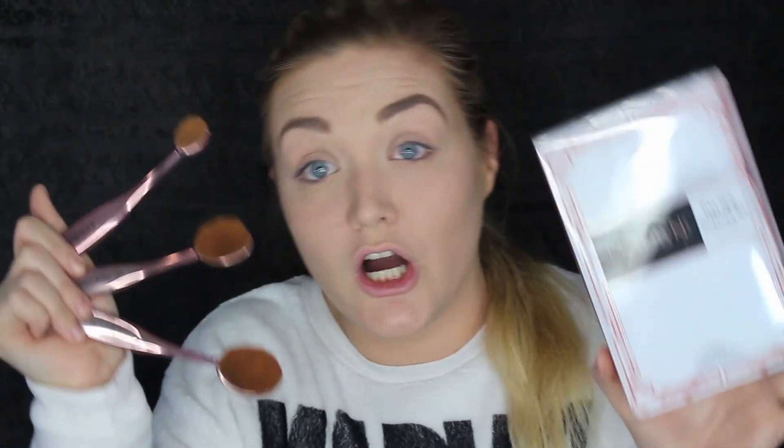This is the set right here. This is the full face contour set. So today I'm just going to be trying it out and letting you guys know if it's worth it. If you'd like to see how this brush set worked out for me, please keep on watching.